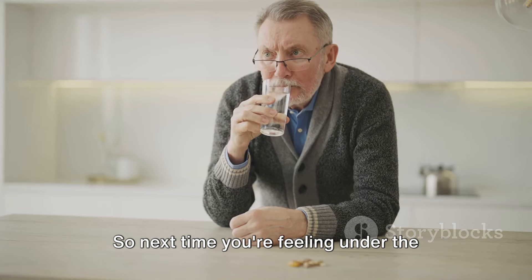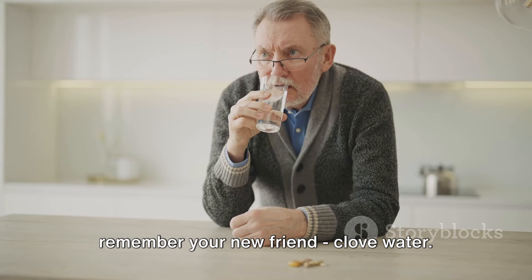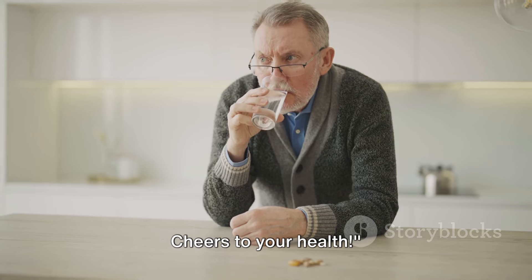So next time you're feeling under the weather or just want a health boost, remember your new friend, clove water. It's natural, easy to prepare, and packed with benefits. Cheers to your health!